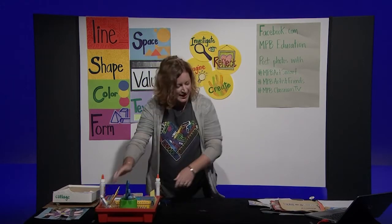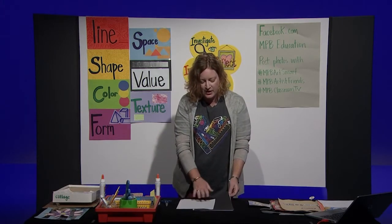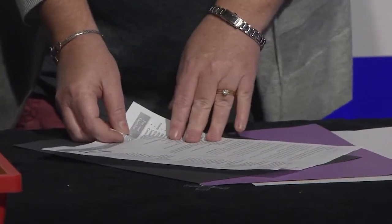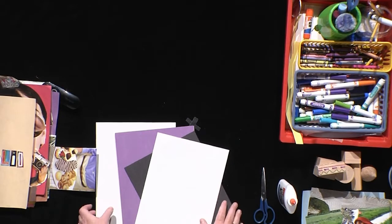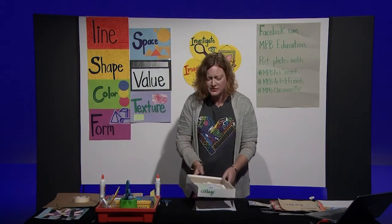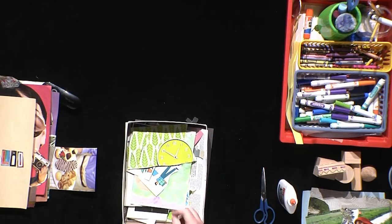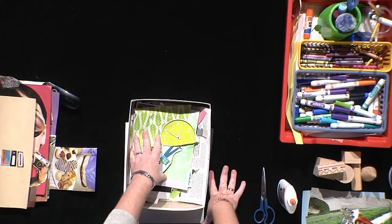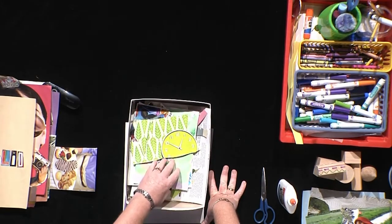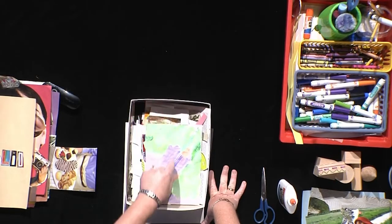We're also going to need some paper. You could have just regular copy paper, construction paper, or even something that has writing on the front and you can use the back. So you just use whatever kind of paper you have. We're also going to need different things to cut from. I have a little box where anytime I find something in a magazine or from junk mail, I just tear it out and put it in here. It can be from a magazine, a newspaper, or leftover paper from another project — anything you can find around your house to cut from.